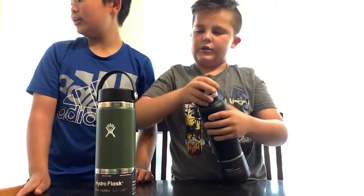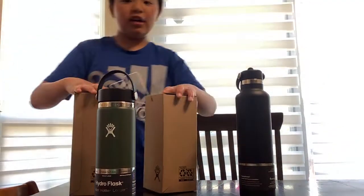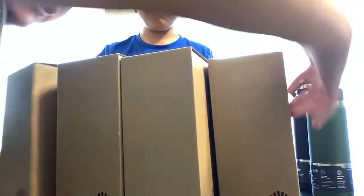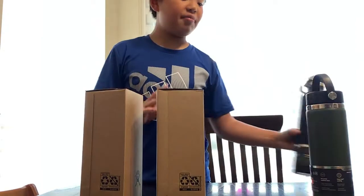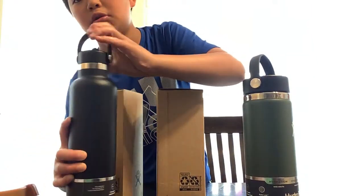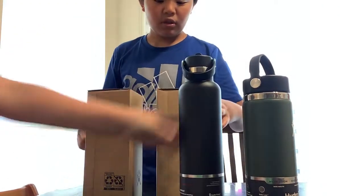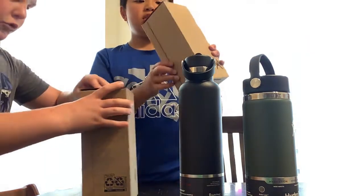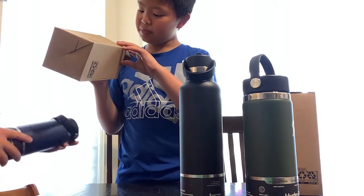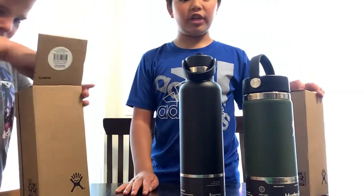The other water bottles are different colors - they're not the same color. They come in different colors. We ordered like eight of them. Only this one is a flex cap. The handle part is made of rubber, it's pretty flexible. They come in like 12 colors, I think. You can order them on Amazon, or go to Walmart and Target to find them.